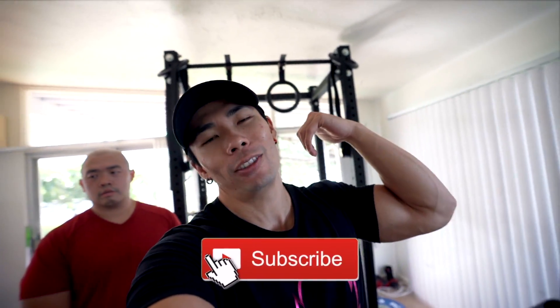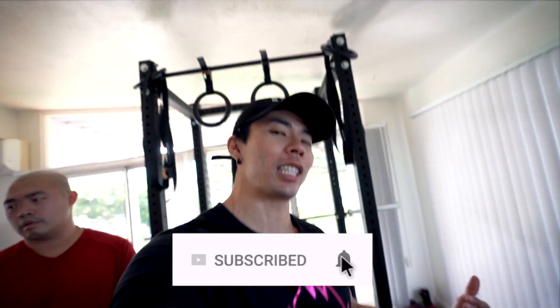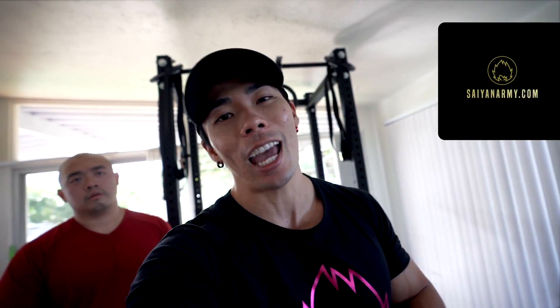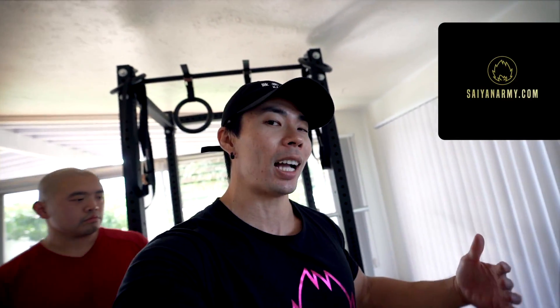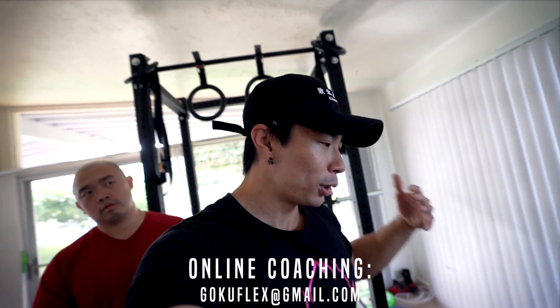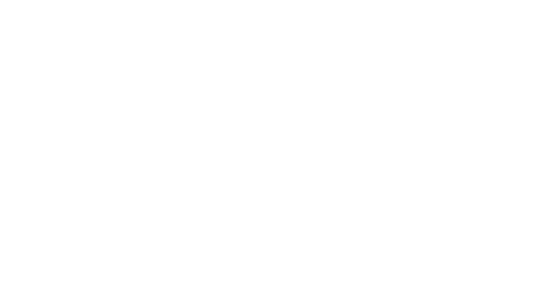Alright, that's the end of the video. Hope you guys enjoyed it — make sure to leave a like and subscribe if you're new to the channel. Turn on post notifications. Saiyan Army drop coming on Black Friday at 12 a.m. EST, so stay tuned for that. For programs, check out SaiyanArmy.com. For coaching, email me at GokuFlex at gmail.com. Let's get you started hitting your goals for the new year. Let's all keep on ascending — much strength and honor. Aloha!